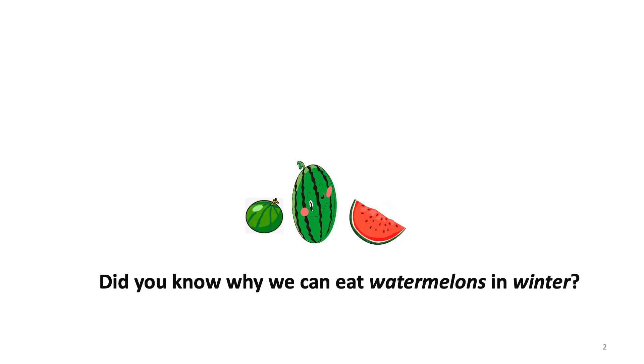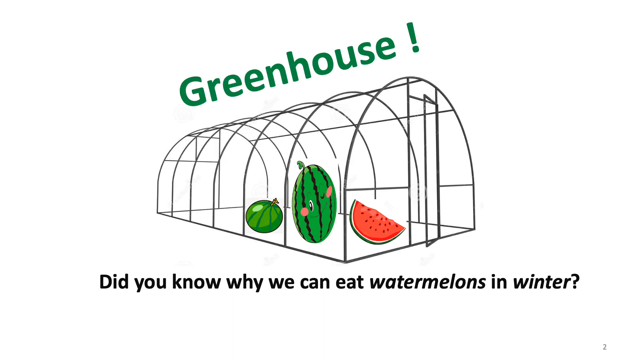Before going to my talk, let me ask you one question. Did you know why we can eat watermelons in the winter? Yes, it is because of the greenhouse. In a greenhouse, we can control the temperature, moisture, light intensity, and so on. Thus, the greenhouse can provide a good environment for plants in off-seasons.